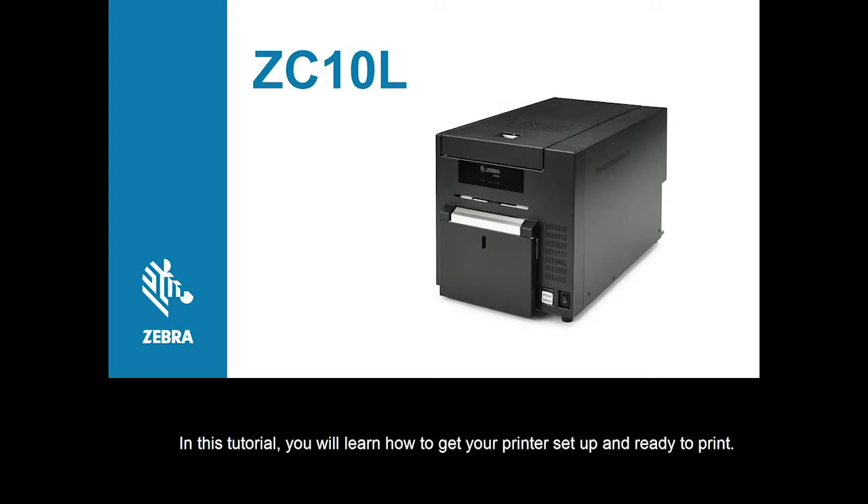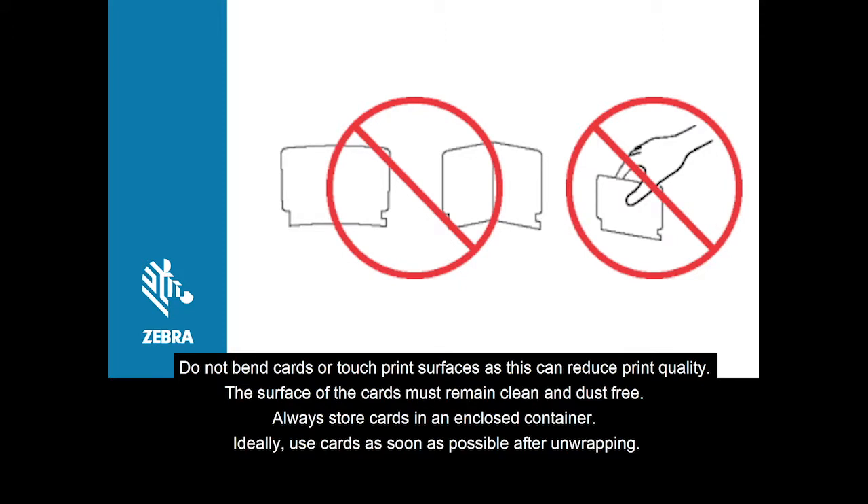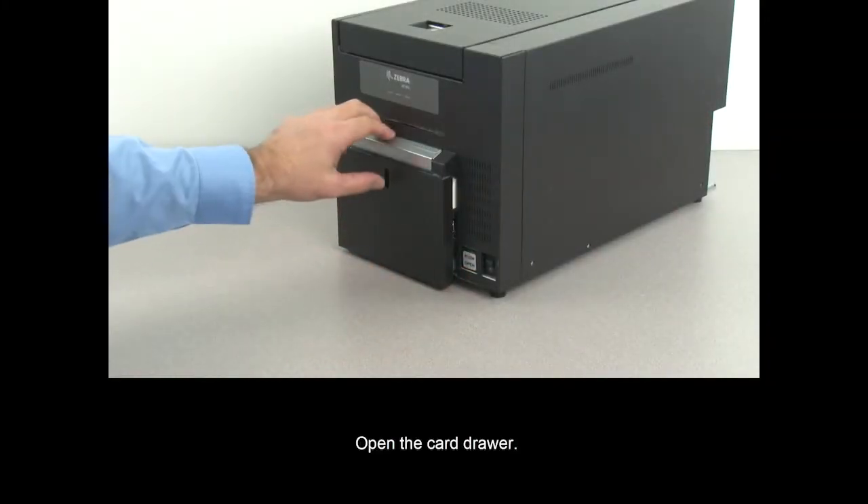In this tutorial, you will learn how to get your printer set up and ready to print. Do not bend cards or touch print surfaces, as this can reduce print quality. The surface of the cards must remain clean and dust free. Always store cards in an enclosed container, and ideally use cards as soon as possible after unwrapping.